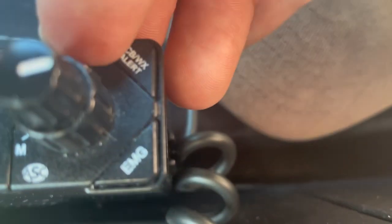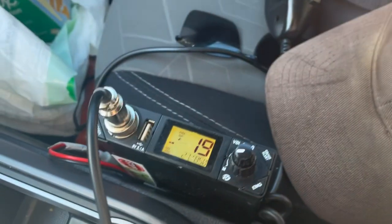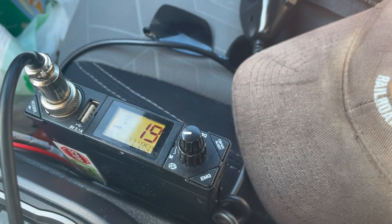The squelch set to maybe 10, or on any tone radio for reference, probably about a little bit at the half mark — which would be right about here. We're gonna get a blast of noise though, right about there. That works pretty good for just monitoring channel 19.